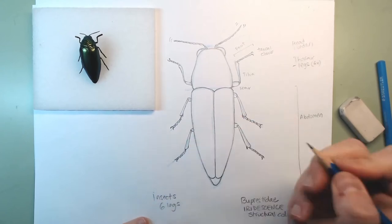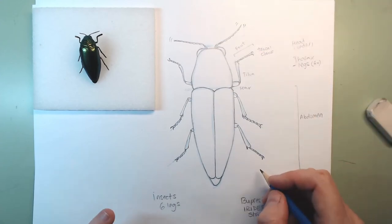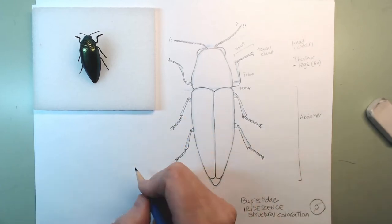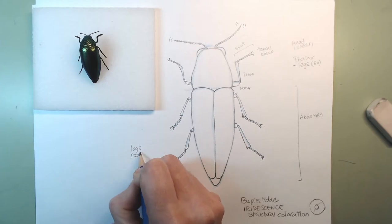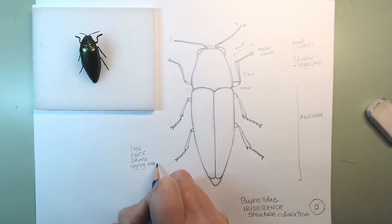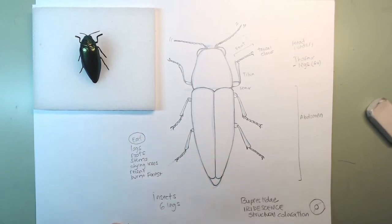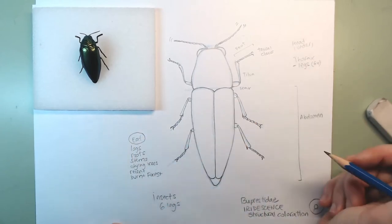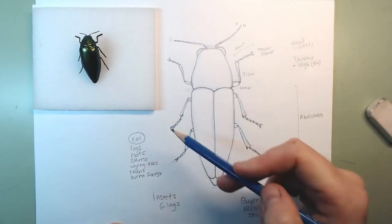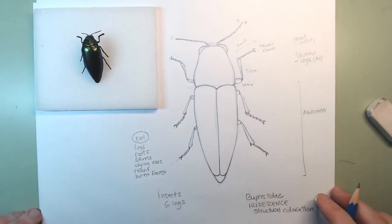So this is our beetle. They eat logs, roots, and stems of dying trees — or recently burned forests. They dig and drill all these tunnels in the wood. They don't always look like this though — there's a previous stage called larvae, and we're going to draw that too because it's very cool. First there's an egg, and then we have a larva.